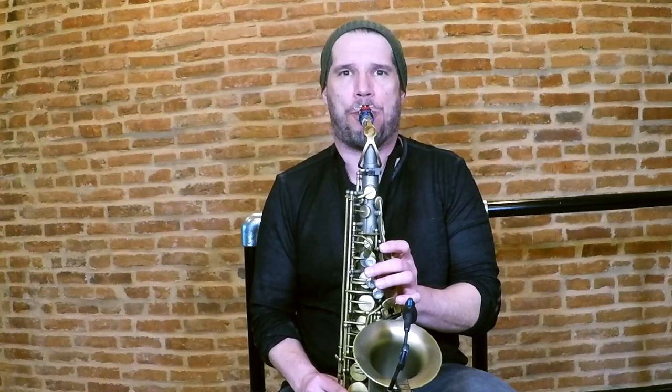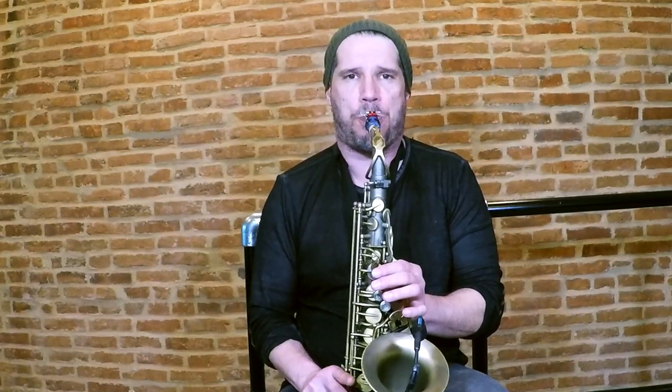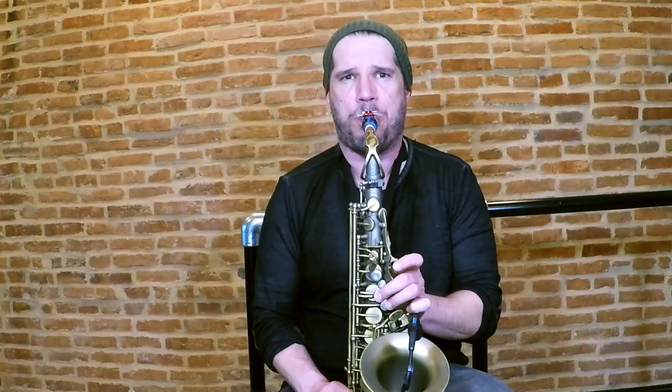If your tongue is not up high enough in the 'E' position, you can hear how it becomes really unstable as I pull it down, and then it locks right in when I get the tongue up into that high position. As we go higher, our tongue position needs to get higher. And so on and so forth — the higher we go, especially in the altissimo, we want that tongue up as high as it can go. We want to get that slope.